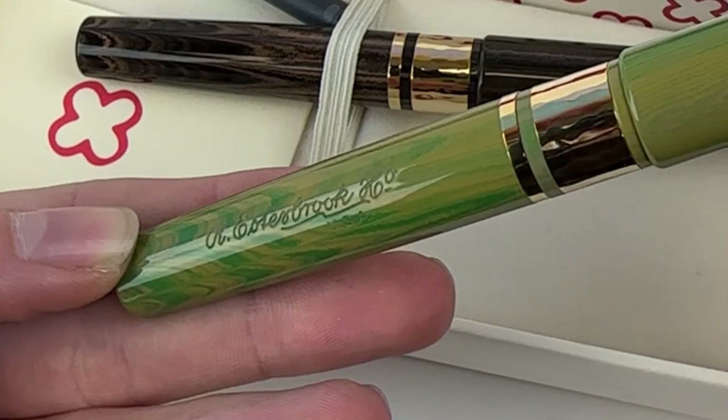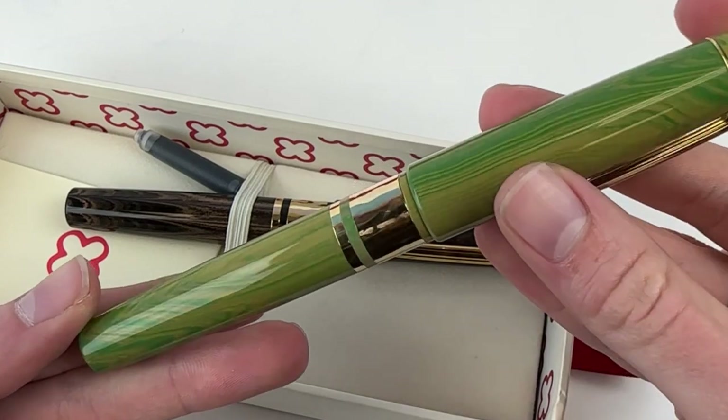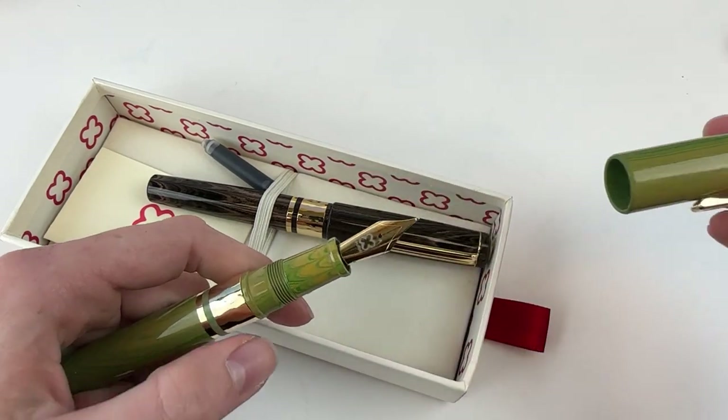In today's fountain pen unboxing we want to show you the Estabrook Model J, both color options. This is the Lotus Green Ebonite Fountain Pen, and below it you'll see the Antique Rose. We'll look at that closer next. They are a threaded cap.